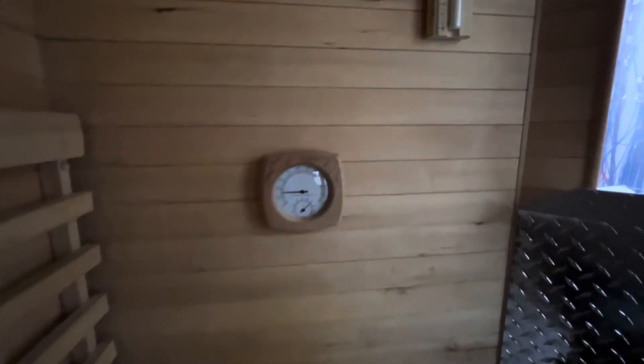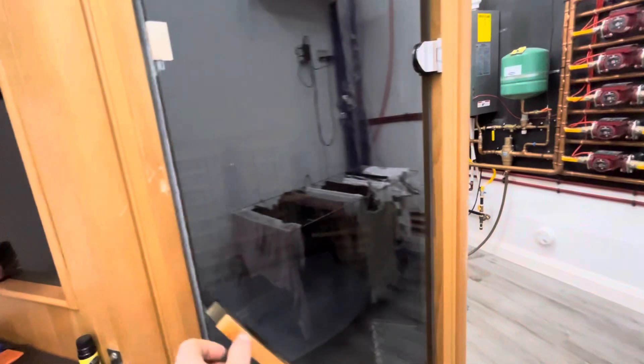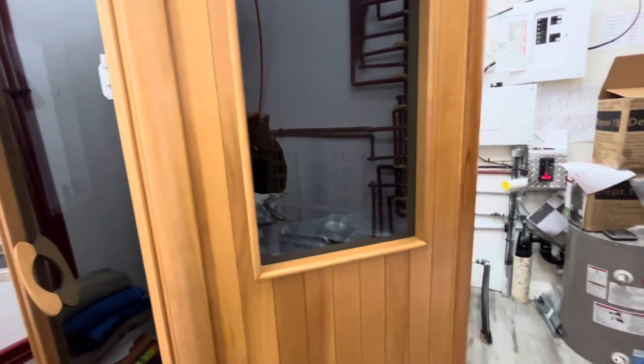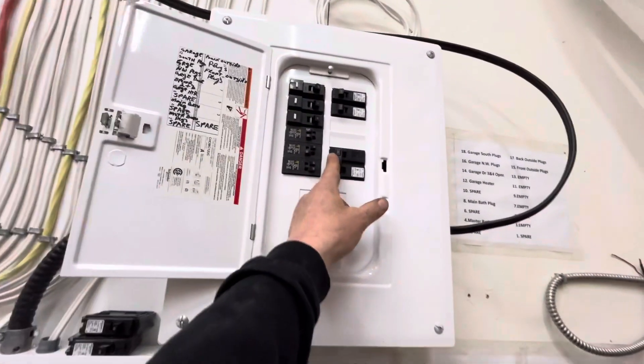We picked up a bucket on Amazon, a thermometer, and a timer — and we have everything we need. We also bought a temperature controller that mounted into one of the existing lights, and that's how I can tell what the temperature is in there. It'll control and turn it on and off. We wired it into our main panel and it works like a dream.